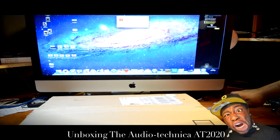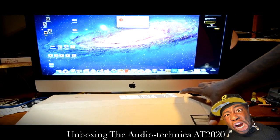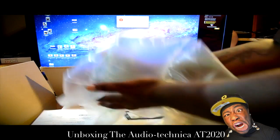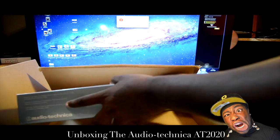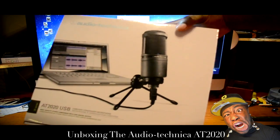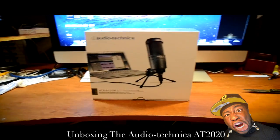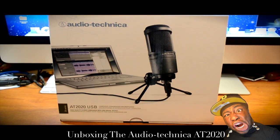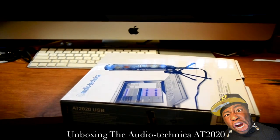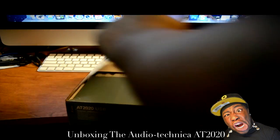We are unboxing the Audio-Technica AT2020, aka the AT2020 USB microphone. It's a USB microphone with very good high quality. I spent about a hundred and fifteen dollars, but with the one-day shipment I ended up paying a hundred and thirty-four dollars — just an extra twenty bucks to get it the next day. I ordered it yesterday and got it today at 12 o'clock.